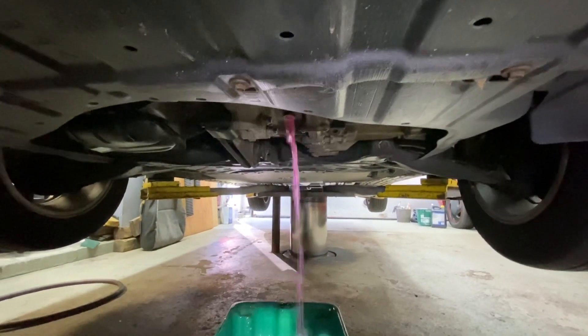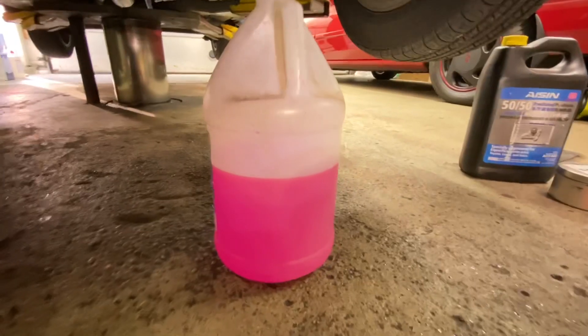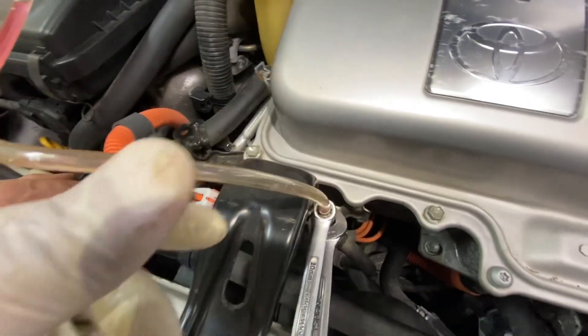There she blows. Alright, it all drained out. How much to put back in? Measure it — looks a little bit over a half a gallon. We have a little clear plastic hose hooked up over here.